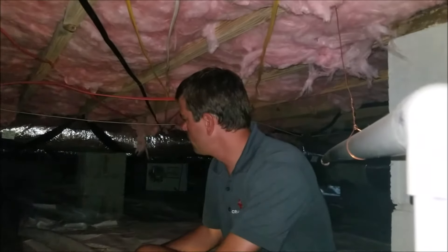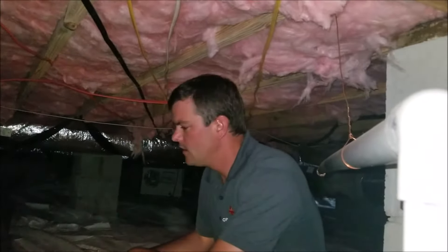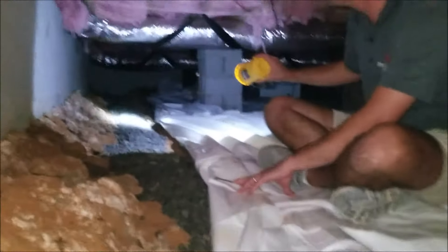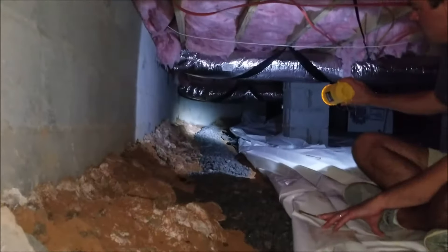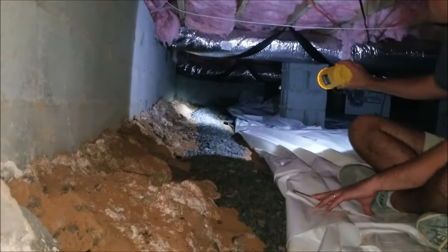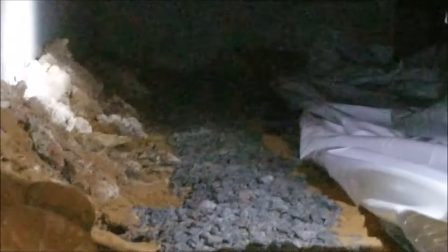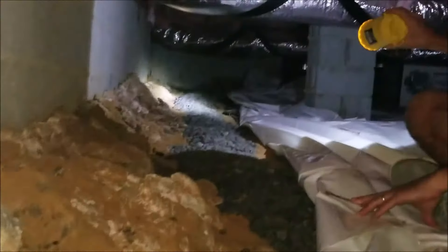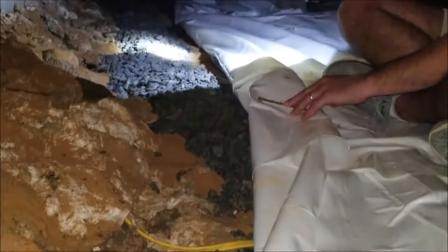We're under a house today out in the field looking at what a French drain installation looks like. You can see the gravel that goes all the way down along the length of this interior foundation wall. What we're trying to do here is stop any water that makes its way underneath the foundation footing or potentially through the wall with this drain.